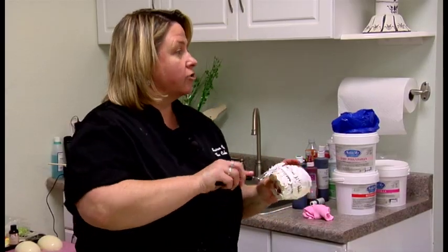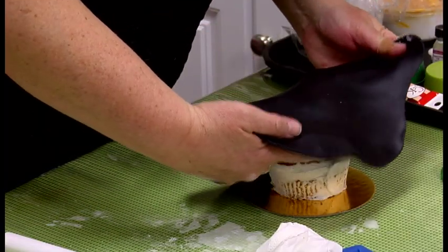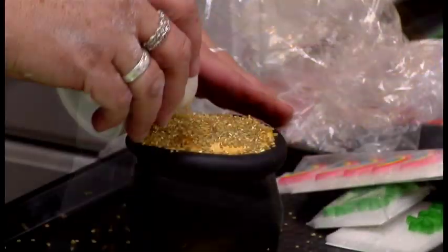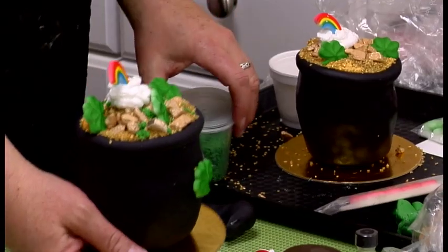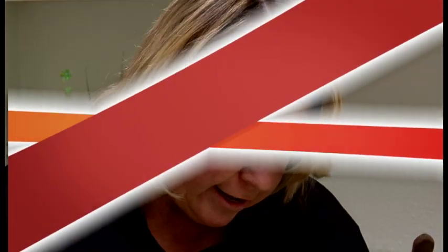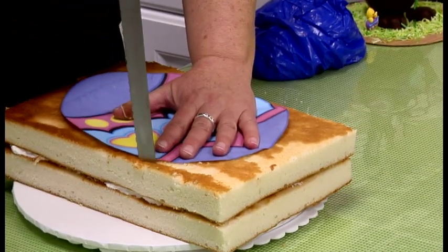Just buttercream. You don't want to put royal icing on a cake because it dries hard. I'll just take this and pop this over the top. This is gold with sanding sugar. What I would do here is just go around and cut this straight down first of all — my cake was in the freezer.